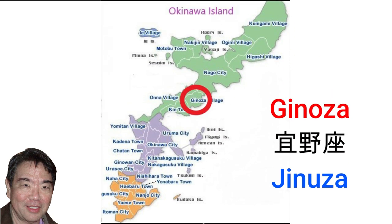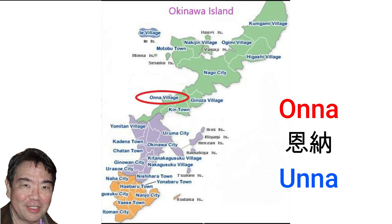Kin village, pronounced Chinooza in Uchinaguchi — Kin has more than 50 percent of its village land used for U.S. military bases. Onna village, pronounced Unna in Uchinaguchi, is home to beautiful beaches and Manza Mall.